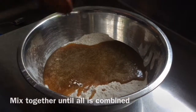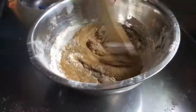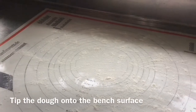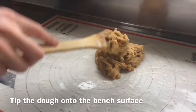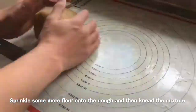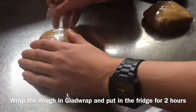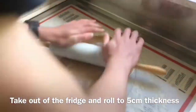Jingle bell, jingle bell, jingle bell rock, jingle bell chime in jingle bell time. Dancing and prancing in jingle bell square, in the frosty air. What a bright time, it's the right time, to rock the night away. Jingle bell time is a swell time, to go gliding in a one horse sleigh. Giddy up, jingle horse, pick up your feet, jingle around the clock. Mix and a mingle in the jingle and beat, that's the jingle bell, that's the jingle bell, that's the jingle bell rock.